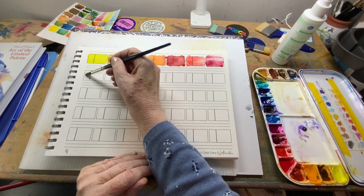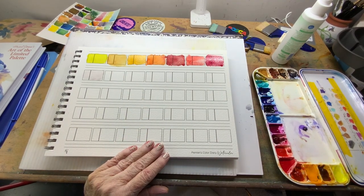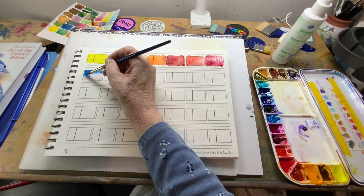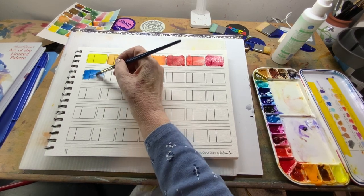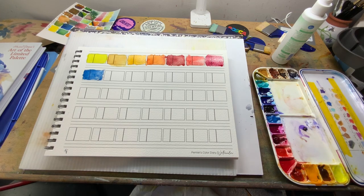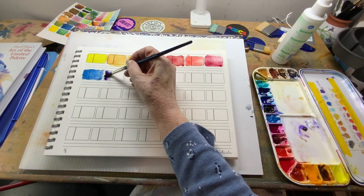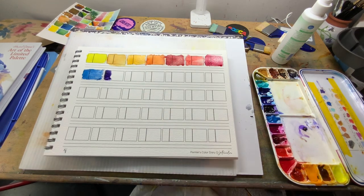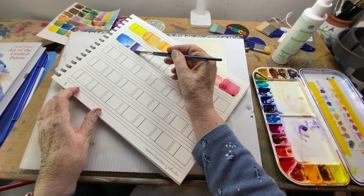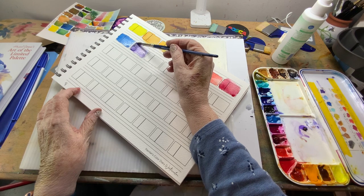I'm going to wet this one so we're less likely to run into my other square. This next one is cerulean blue — nice for sky colors. See how that swishes and moves around. Next we have dioxazine purple. I forgot to wet it ahead of time, so now you get to see what it does when I add the water. There we go — dioxazine purple.